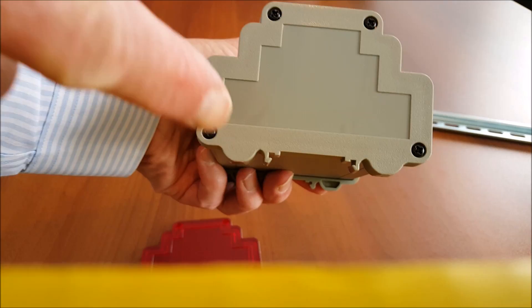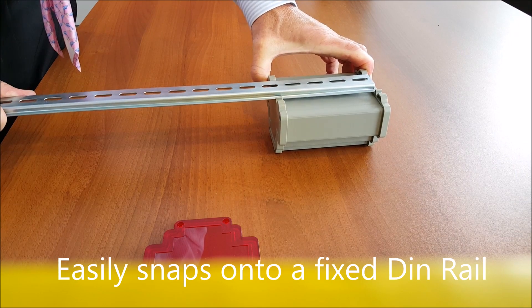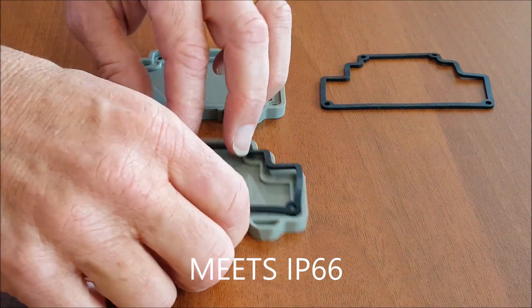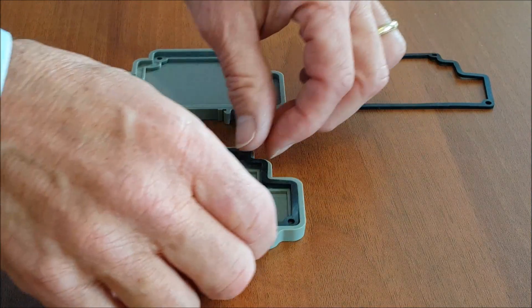The integral DIN rail clips provide rapid mounting to the DIN rails that often populate control boxes. With their drop-in EPDM gaskets that provide an IP66 level of protection, they are perfect for any industrial or outdoor location.